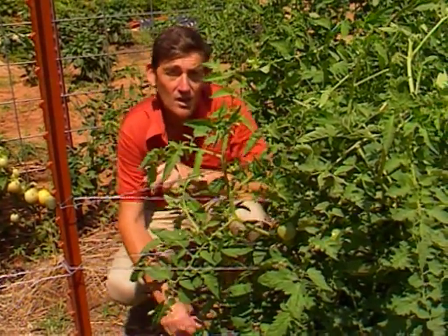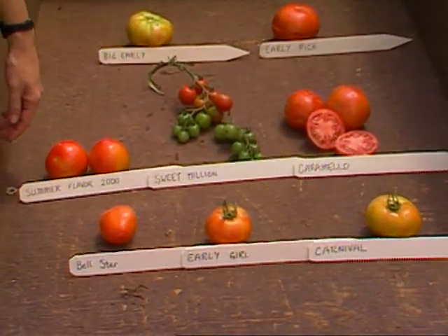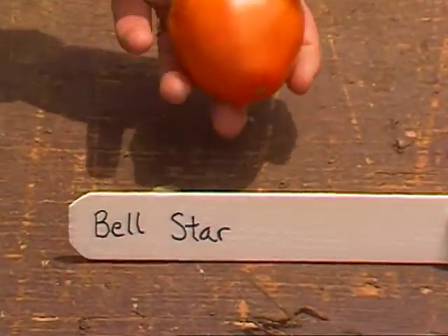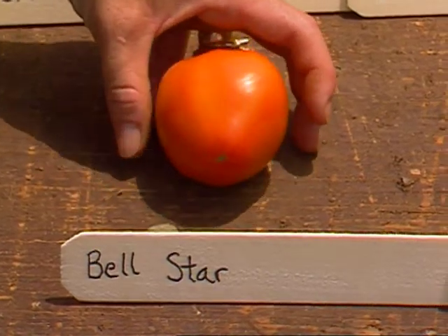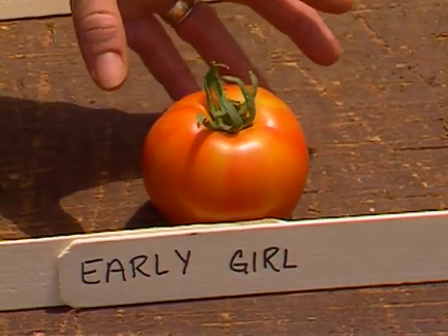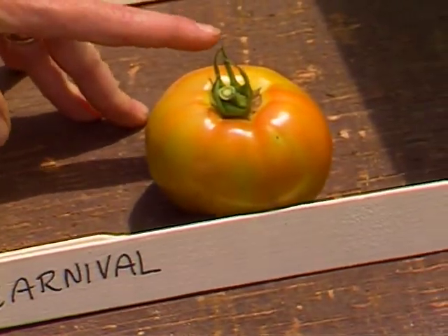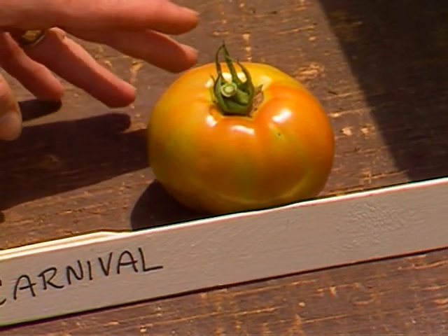In the short time we have left, I want to show you the varieties of tomatoes we're growing in our garden this summer. This is Bell Star — it's a delicious canning tomato, a release from Johnny Seeds up in Maine, and should do real well for us. This is Early Girl, always one of the first tomatoes in the garden and it consistently produces for us. Carnival is one we've been very pleased with — a variety from Porter Seeds down in Texas that is very disease resistant and has heavy fruit set.